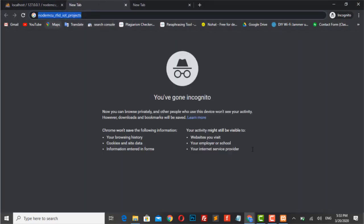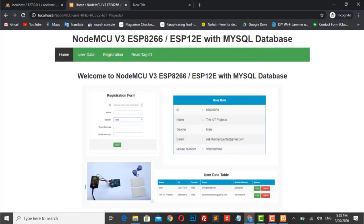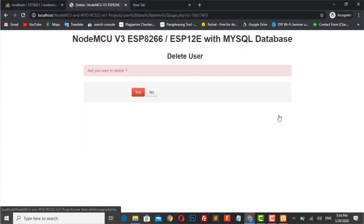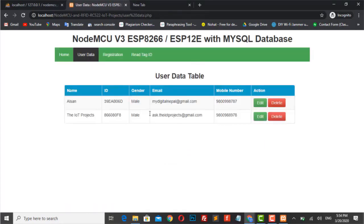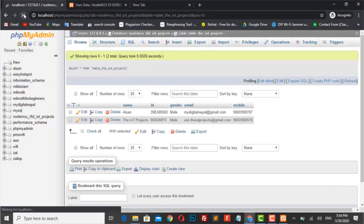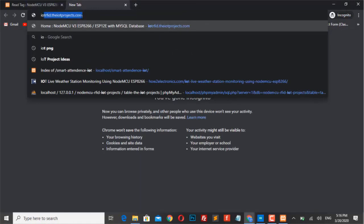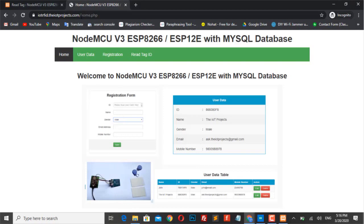Our PHP web app is completely ready. Let's open the URL to see if we have any errors. I think you will not face any errors if you follow all the steps provided in this video. We can also deploy this web app to a hosting service — as I did for demo purposes. You can go to iotrfid.theiotprojects.com to access it from anywhere in the world.